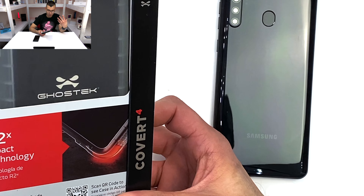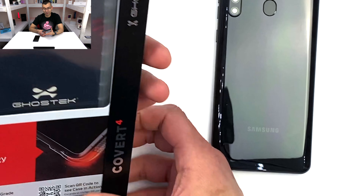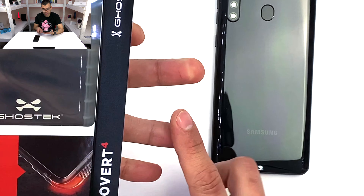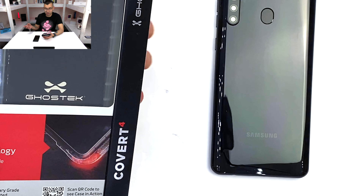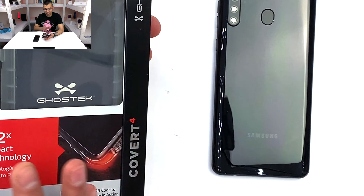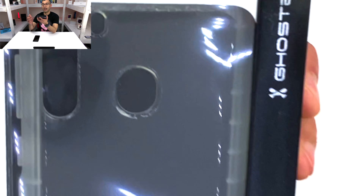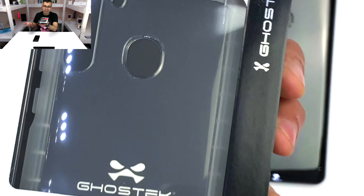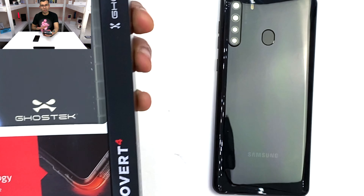Again, I 100% feel that this is made for me. I feel that this speaks to me. I don't know if it's my age group, I don't know if it's what I grew up with, I don't know if it's because I'm a guy. All I know is it's shiny, it's glossy. Everything about this speaks to me. I love the holographic name tag that says Samsung A21.